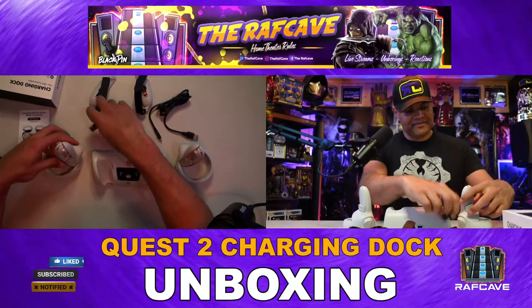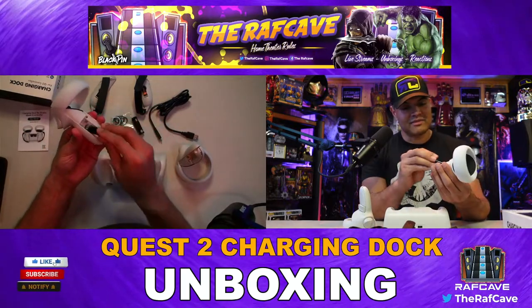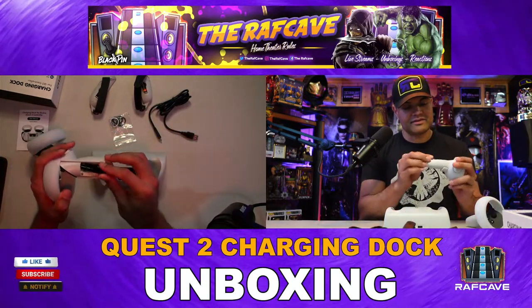The first thing you want to do is put the batteries in. Go ahead and line them up the correct way — there's one and two.